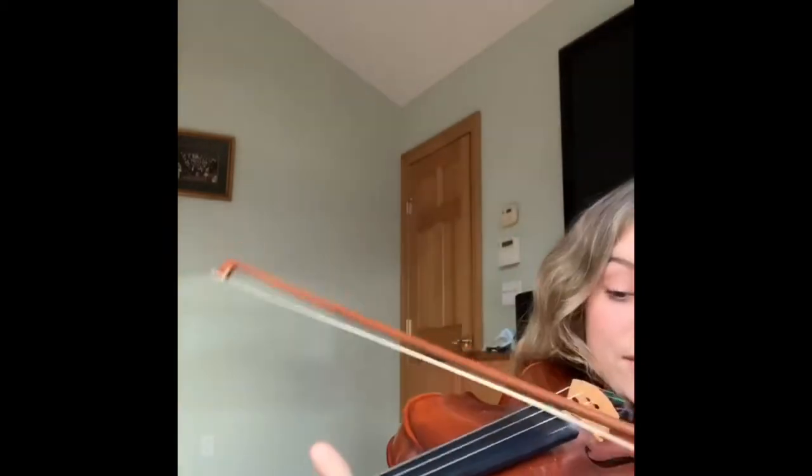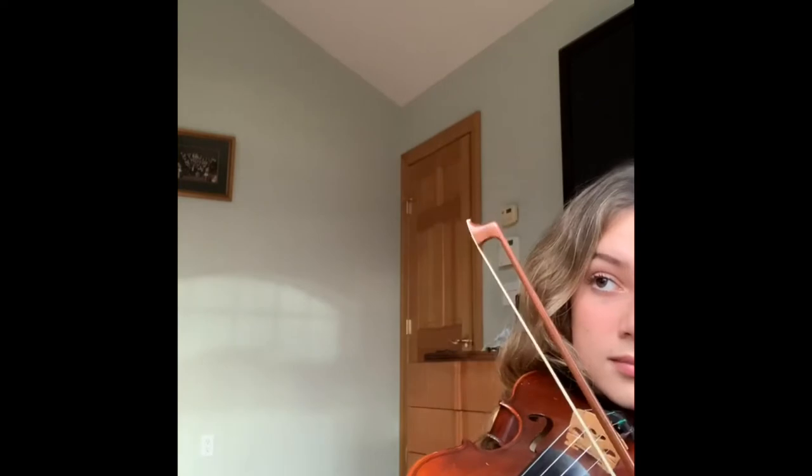Hi, my name is Sophia. I'm in 11th grade and I play the violin. This is what it sounds like. One thing that I like about playing the violin is that you get to learn a bunch of new music and you get to learn how to read music, which is something not everybody knows how to do.